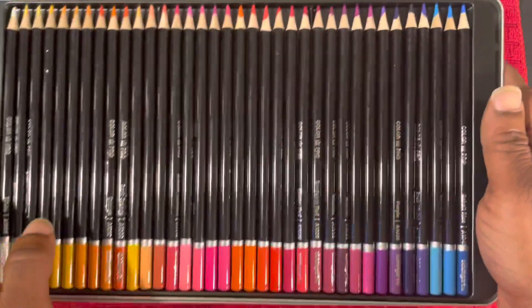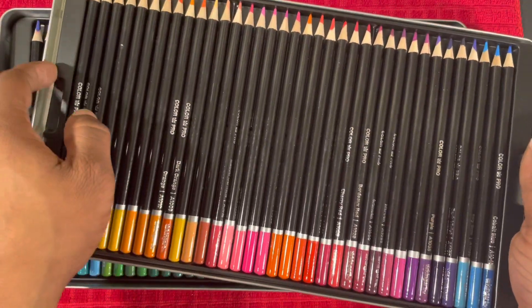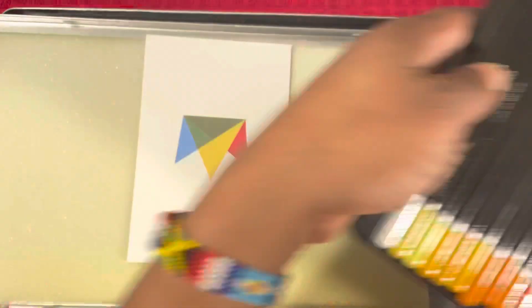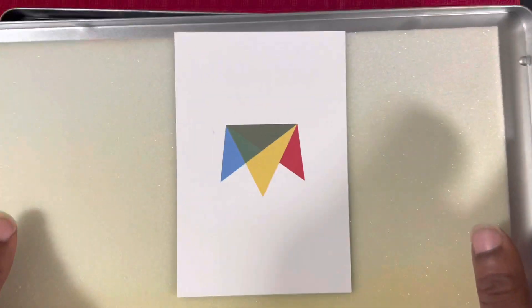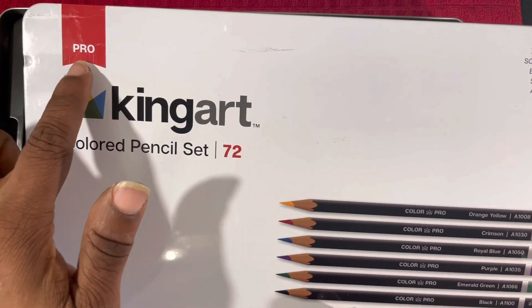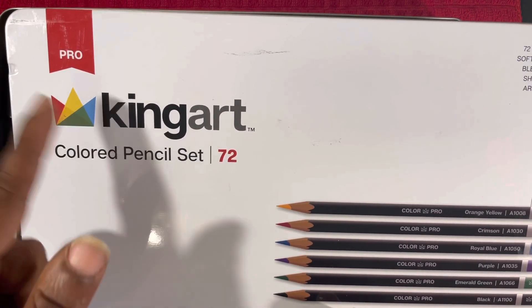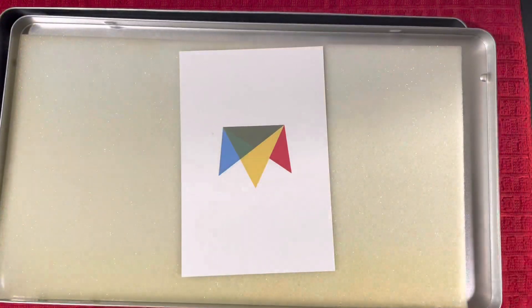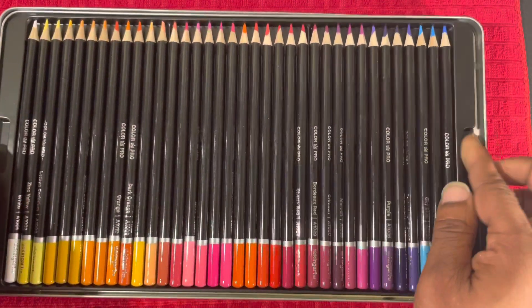So that's all of the products ordered or gifted to me. I'm also going to quickly go over the things we're currently working with on the channel being used in demos and eventually reviewed. First up, I have this 72-count set of King Arts Pro colored pencils. I've actually been using these for a little while now, mainly in mixed media work, but I am going to do a couple of solo art pieces with them so I can offer a comprehensive review. This is part of what they call their Pro line — they also have a Studio line and a Classic line.